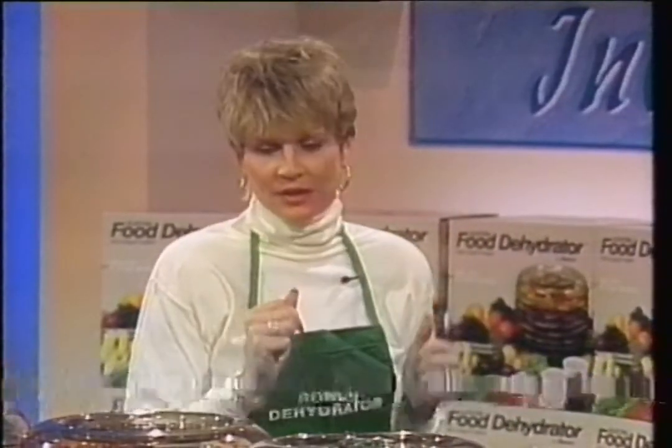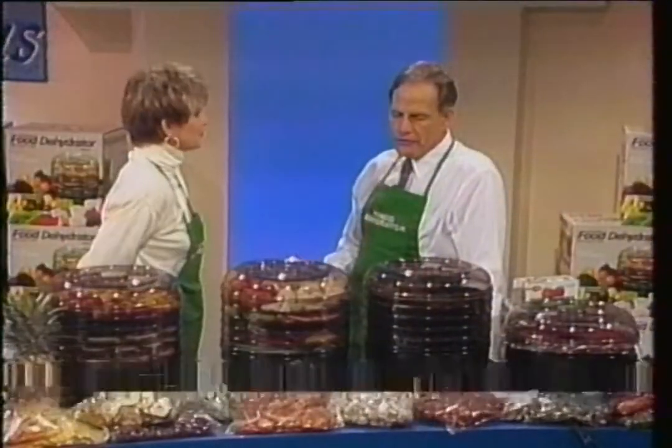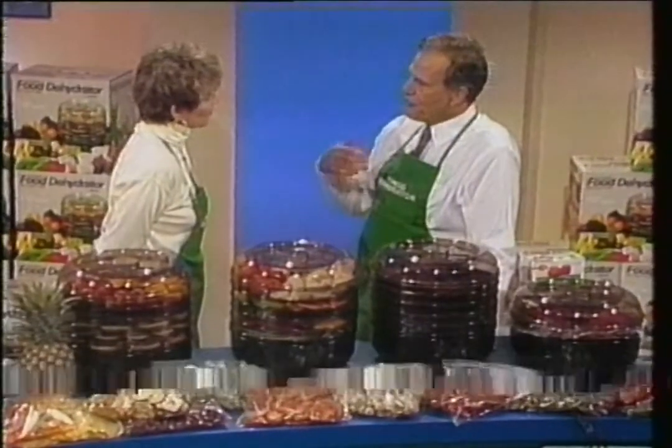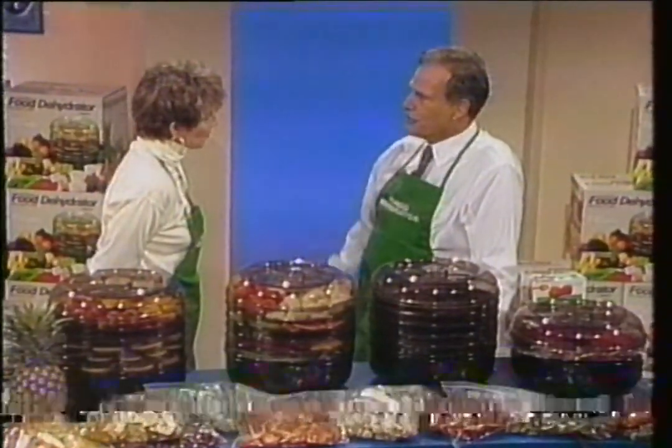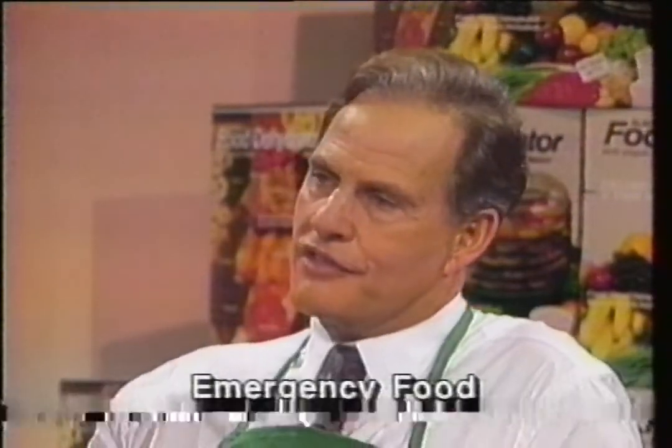I have a question for you, Ron. Why do people dry foods? They dry foods first to preserve them. Once the food is dry and most of the moisture is out, it'll last from a year to two years in just a Ziploc bag. Another good reason: it doesn't take up a lot of space — so if you have a small apartment, a motor home, a backpack, or disaster areas.